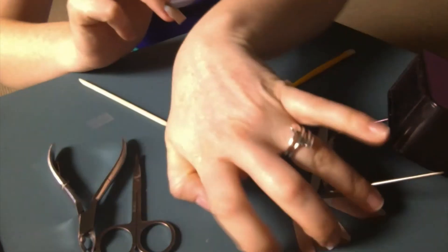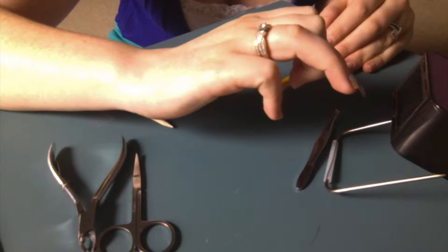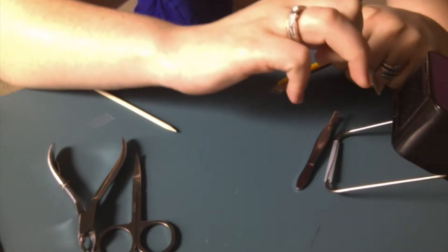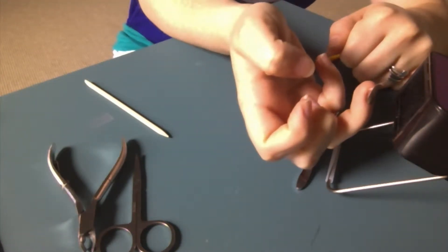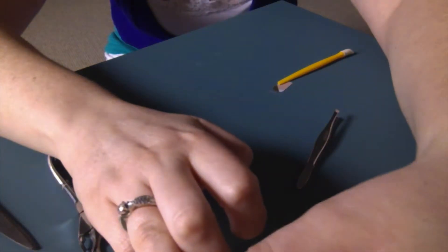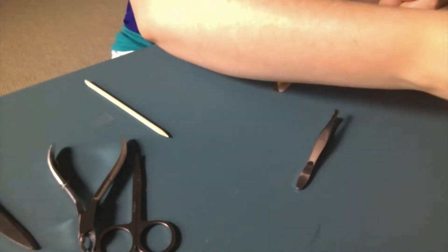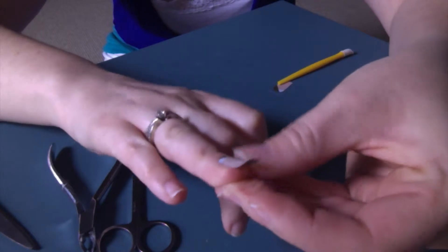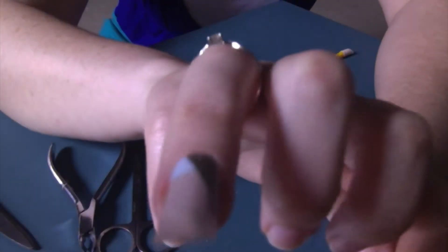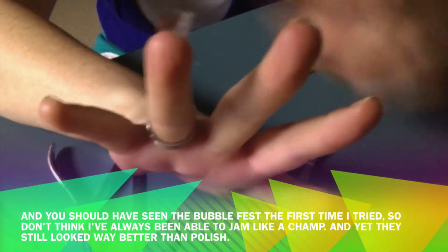I'm going to hold it in front of my mini heater and watch what's going to happen. It's starting to curl — now I know it's really stretchy. To make sure I have no bubbles on the side, I'm going to pull and stretch. Pull it and stretch it over. That took a second, so I'm going to heat it a little bit more. Pull and stretch. Look at how smooth the sides are — no bubbles at all.